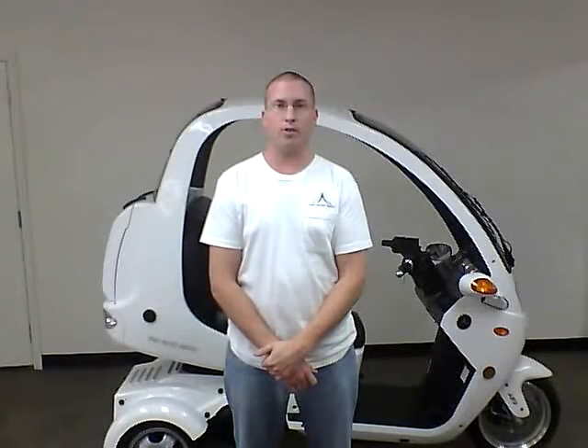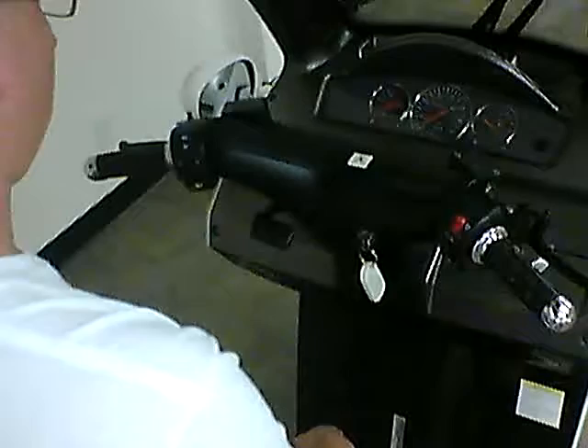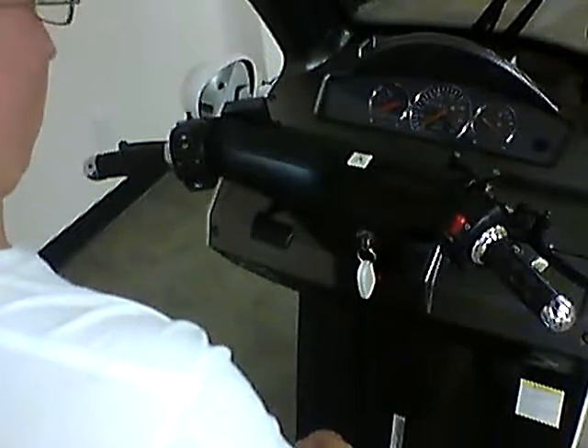Hi, this is Sam with the Automoto. Today we're going to talk about parking.